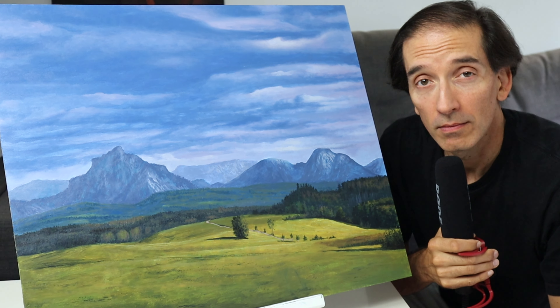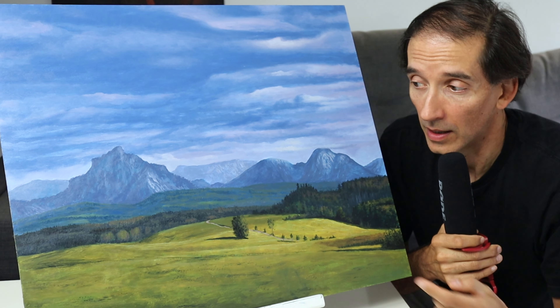Hey my friends, welcome back. As you can see, in this video today we're going to paint a large landscape painting here.